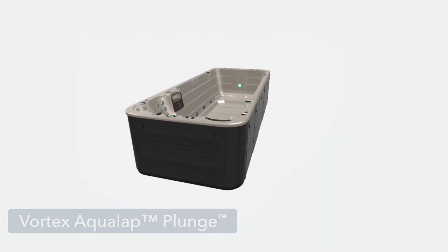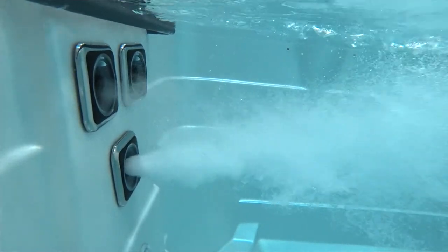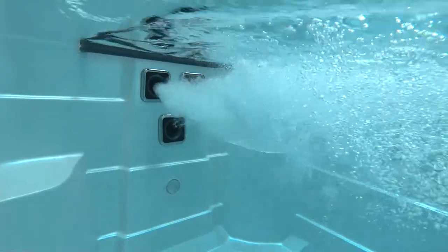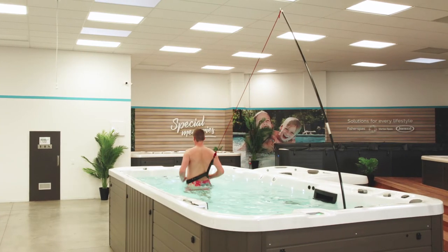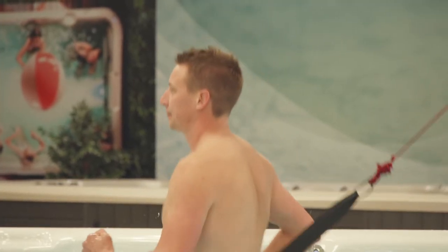Plunge pools are a great all-rounder pool for a family, but they don't come with swim jets, and unfortunately you can't install additional swim jets at a later date. The great news is, by using an aquatic fitness tether, it converts your plunge pool into an aqua aerobics machine. If you're not into swimming, the tether is also beneficial for vertical water workouts such as water jogging and walking, helping keep you elevated and adding extra resistance so you can work harder.